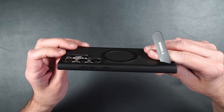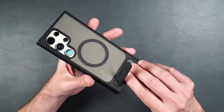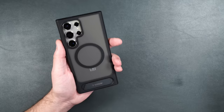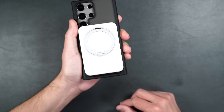With the kickstand you can put your phone in portrait mode for Zoom calls or lay it down horizontally for Netflix or YouTube — it folds right back into the case with no bump. With the MagSafe ring you can easily attach the power bank or any other MagSafe accessory, which clips on nicely and immediately starts charging your phone with a really strong magnetic hold.